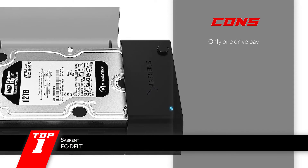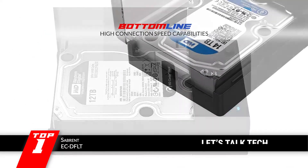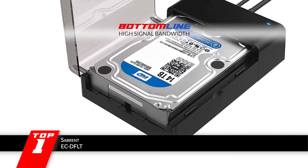However, it has only one drive bay. Bottom line: it has high connection speed capabilities, it comes with free cloning software, and it has faster storage backups due to high signal bandwidth.